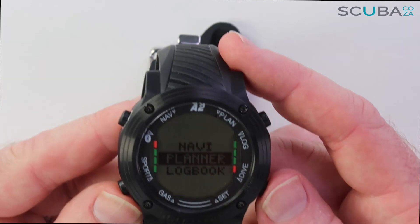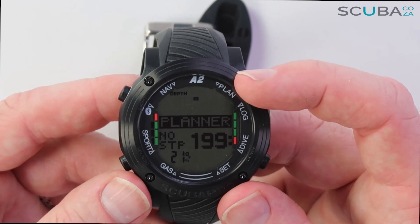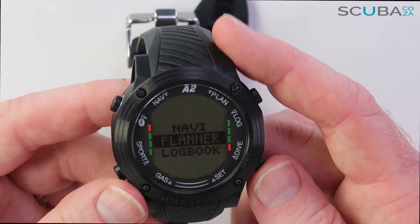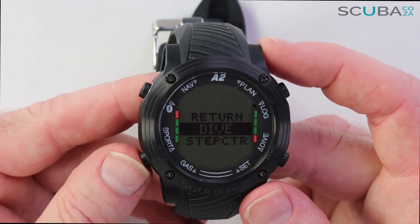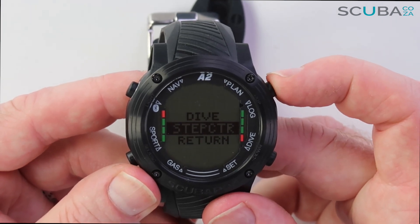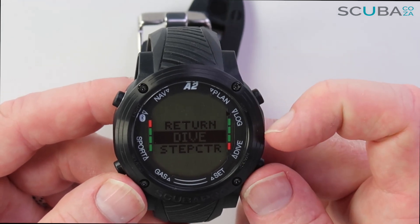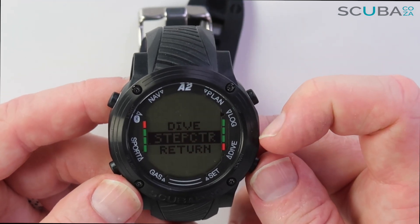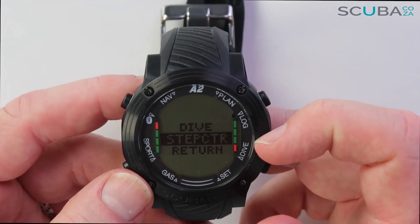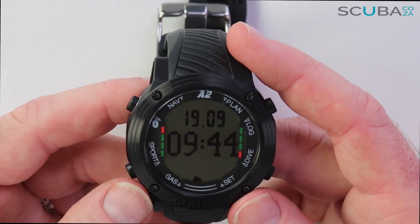The dive planner lets me select my planned dive depth — from 9 metres up to whatever depth I'm going — and it tells me how long I can stay there and what oxygen percentage I'm diving at, which is a handy way to plan dives. The logbook shows all my recorded dives, and there's also a step counter log showing my pedometer steps over the past few days.